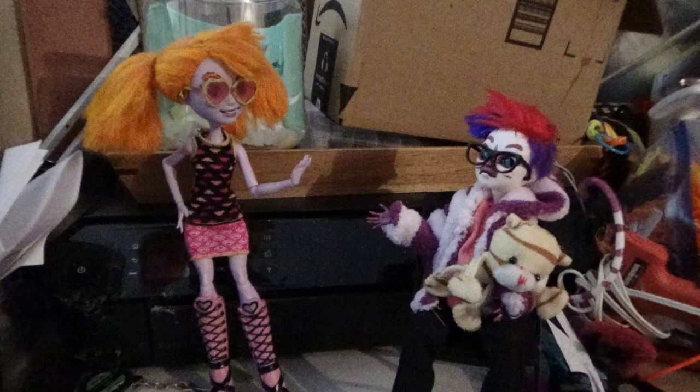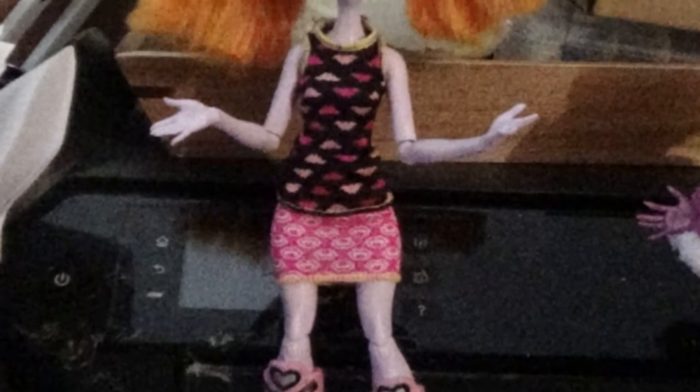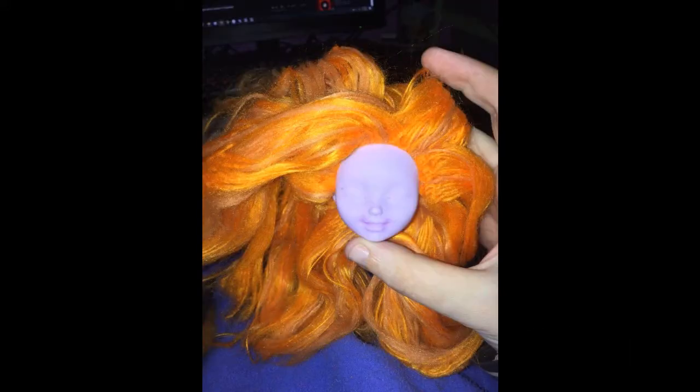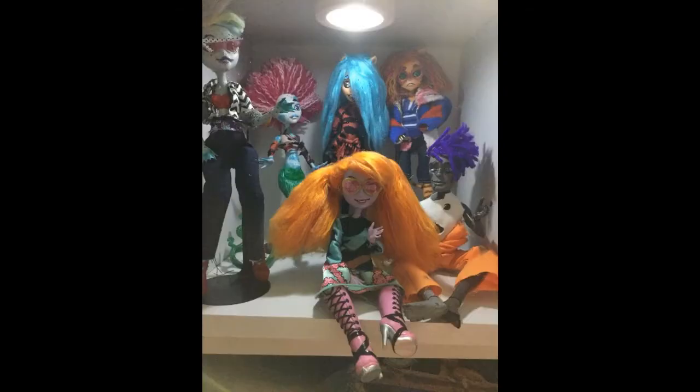First off is Candy, who is I believe the Ever After High version of the Cheshire Cat. She actually just changed clothes recently because I just got an Elizabeth earlier and it looks way better than the previous outfit I had. Candy was my first attempt at the stabbing the unraveled yarn into the head and then straightening it right on the head technique, and it did pretty good actually. So much so that I started becoming really into it and did it for the next few dolls.